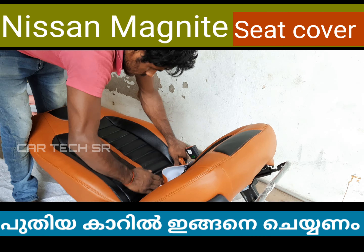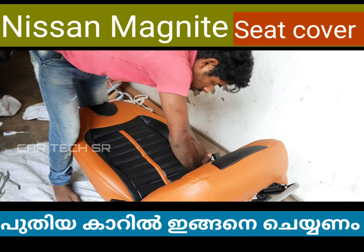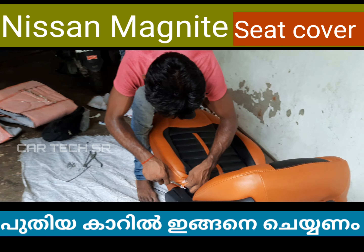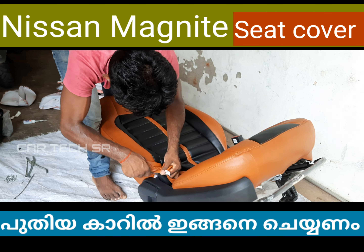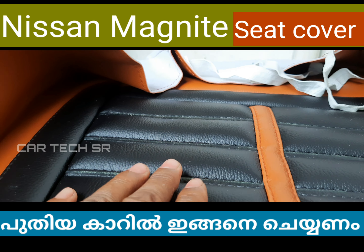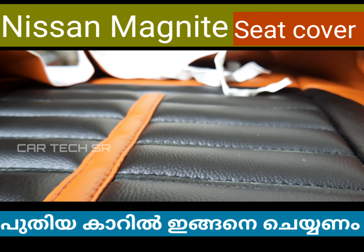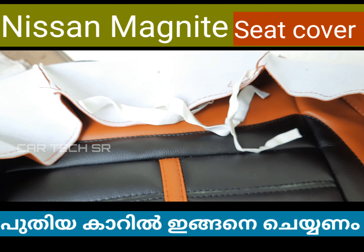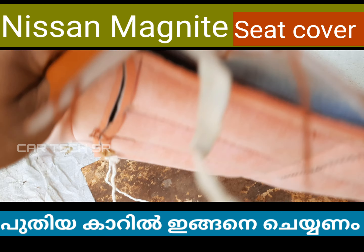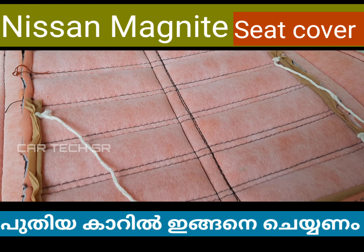We will do the finish of the seat cover. The seat cover will fit properly. The density of the seat cover fits well. The material quality will fit perfectly.